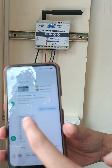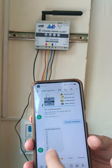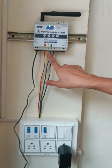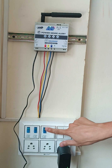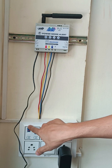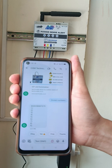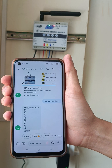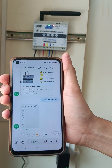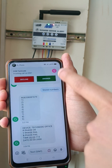Now we have registered our first number and we will check all the status through this number. Over here I have connected R, Y, B three-phase lines. Three MCBs are there. I will now turn on the first MCB, that is the MCB for R phase. Now let's see what SMS we get. We get an SMS as well as a call.